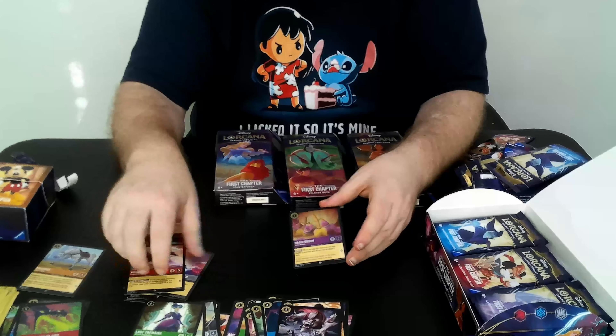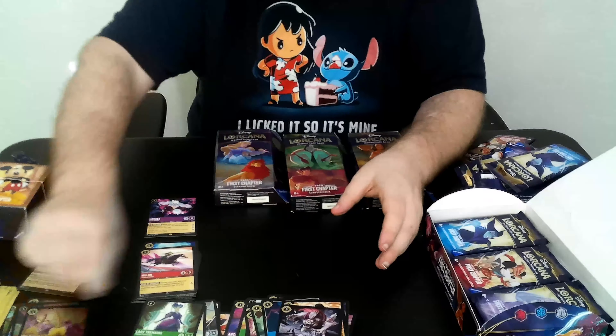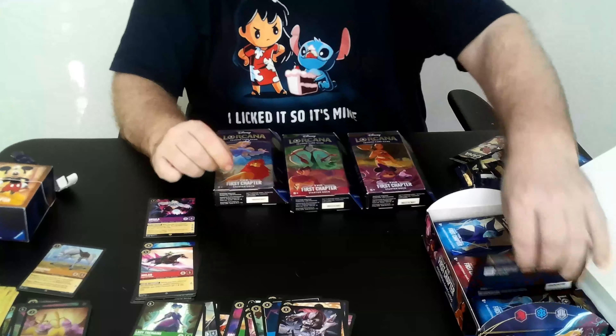As you saw there, that was two Supers in the same pack. So now you've seen for yourself — it can happen.